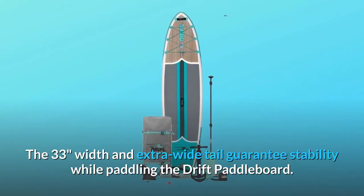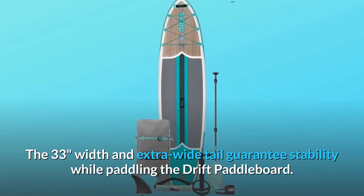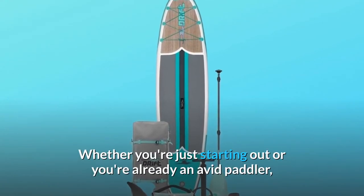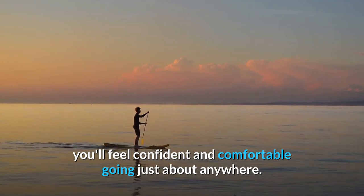The 33-inch width and extra wide tail guarantee stability while paddling the Drift paddleboard. Whether you're just starting out or you're already an avid paddler, you'll feel confident and comfortable going just about anywhere.